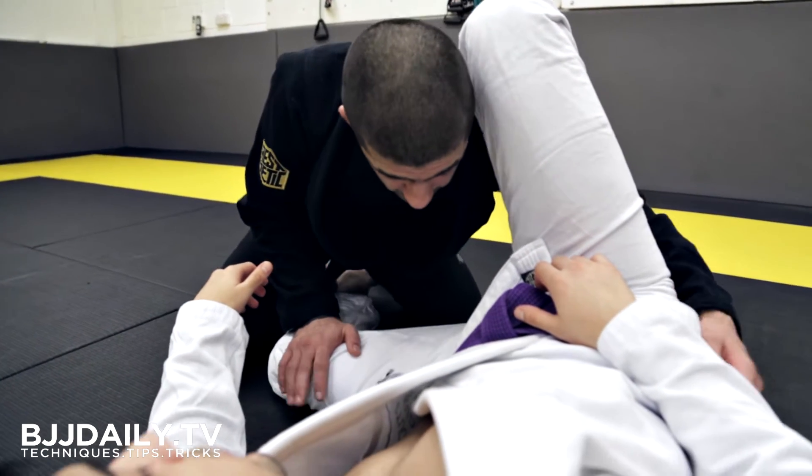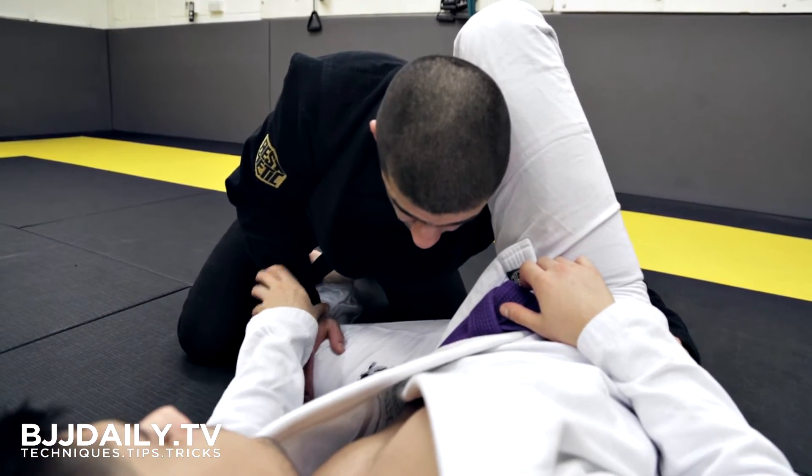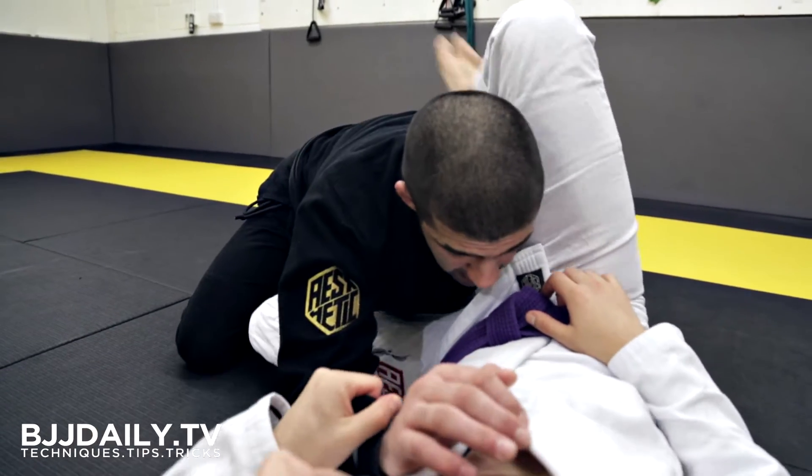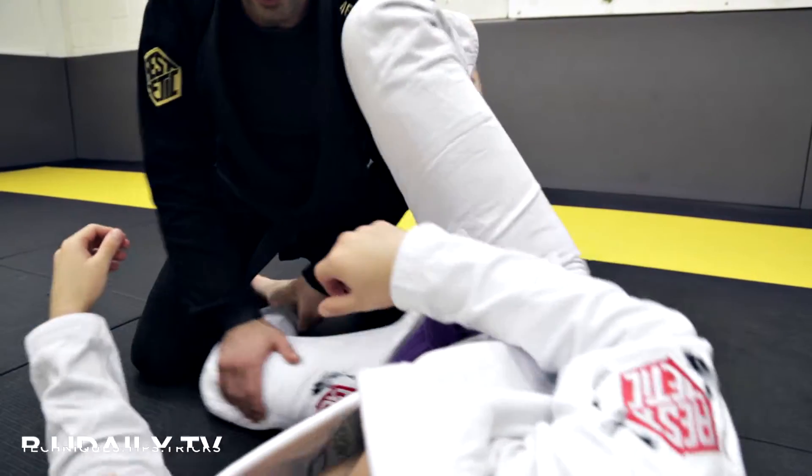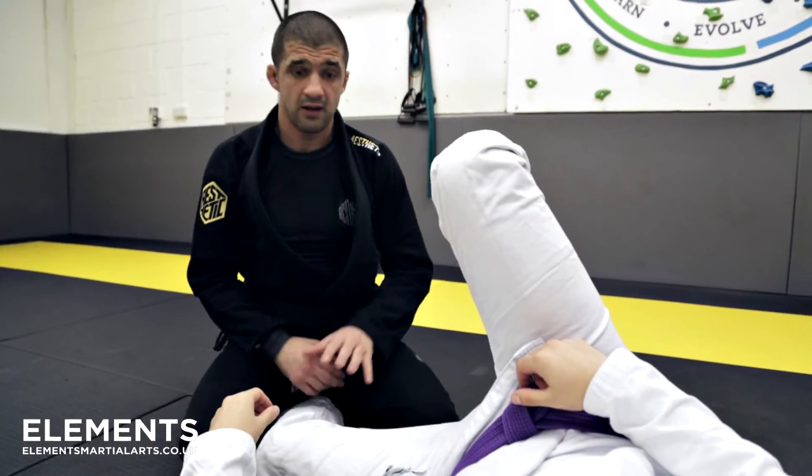It's very important I keep control of this leg. If at any point as I dive in I lose control and he manages to pull my arm towards him, he's going to be able to work the triangle from here. This is a risk from this position.